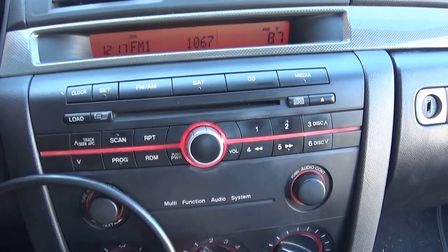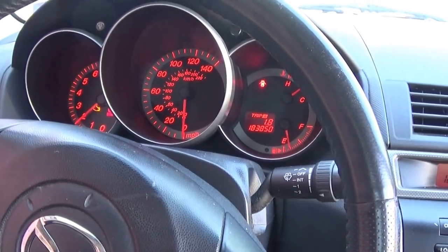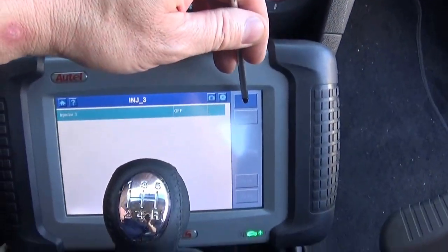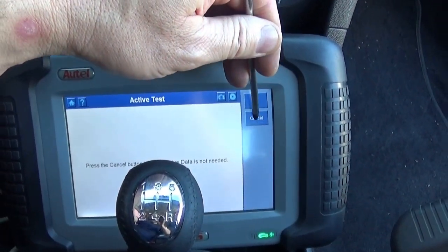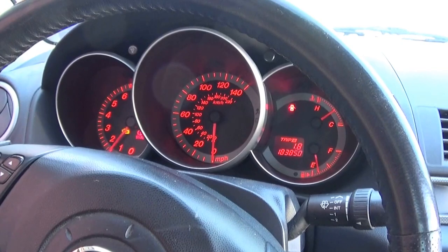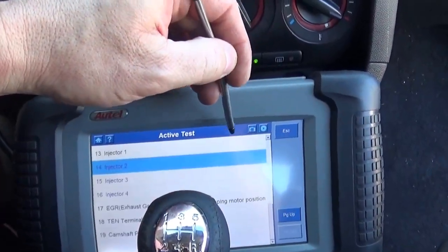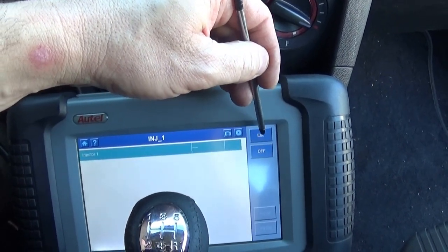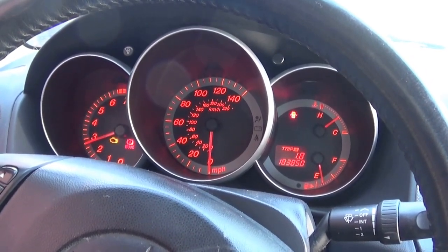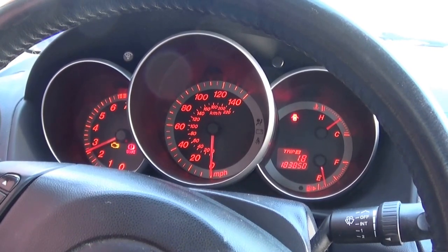Injector three — no changes. Injector number two — no changes. And number one — injector off. And the noise is gone at three grand. It seems like we have a problem on cylinder number one. It's gone.